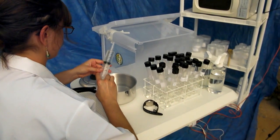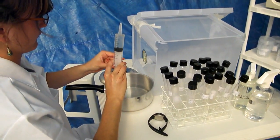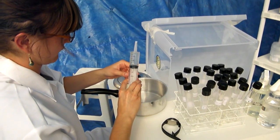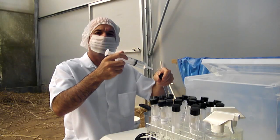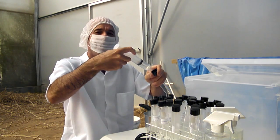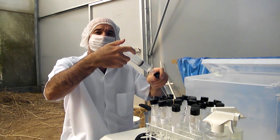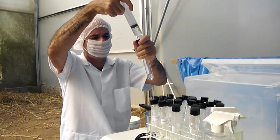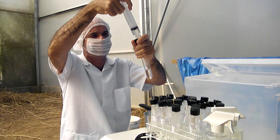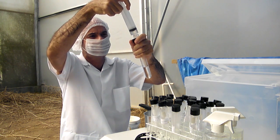We fill the centrifuge tubes with 20 milliliters each of MS media. Here we are filling the tubes in our home tissue culture laboratory - 20 milliliters of MS media per tube.